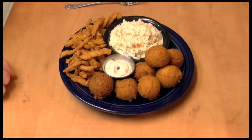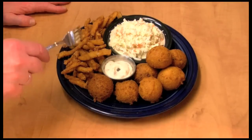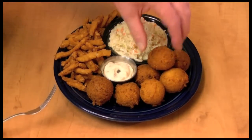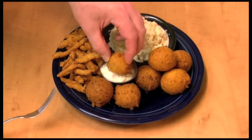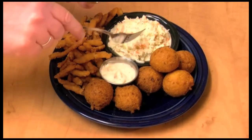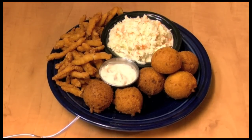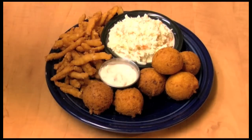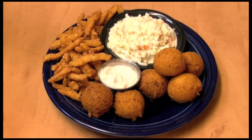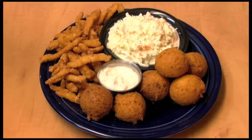Here I have my plate made. I have some clam strips and some coleslaw that I made, hush puppies, and tartar sauce. I like to eat the hush puppies either with tartar sauce or with a bite of the coleslaw. These are good — not really spicy or anything with that jalapeño, but it gives them just a little bit of something.